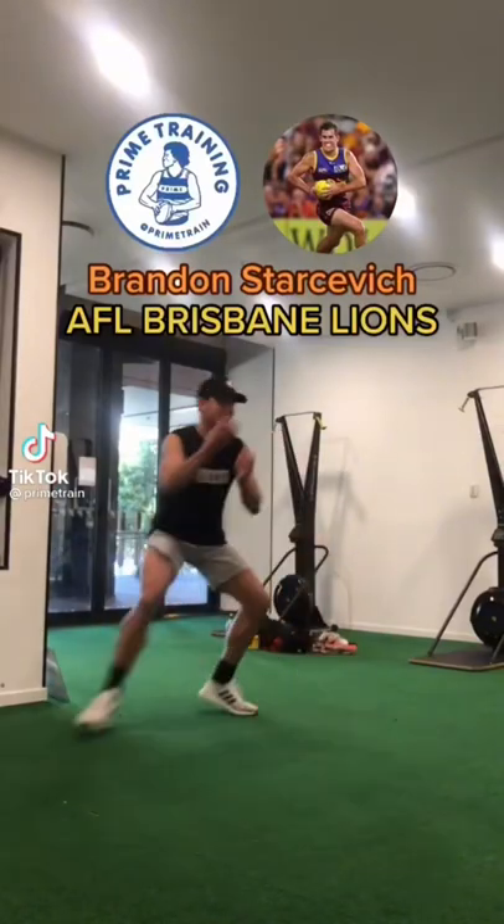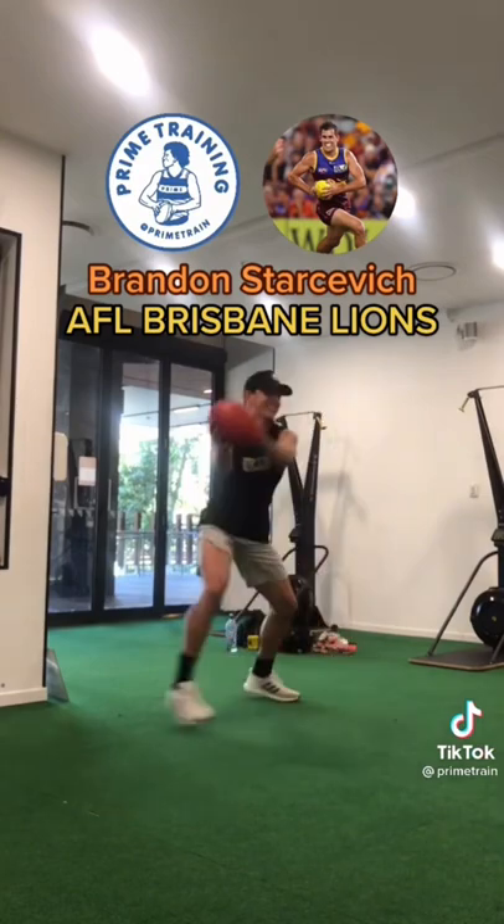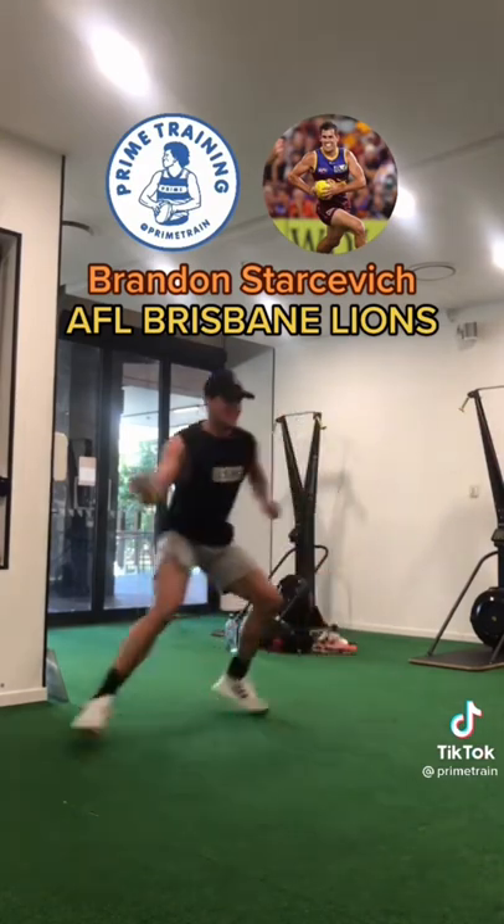We're working with Brandon Starsvitch today from the Brisbane Lions AFL side, doing some sports specific movements and functional training. We started off with some reaction drills, some footy lateral side to side drills — there is no off season.